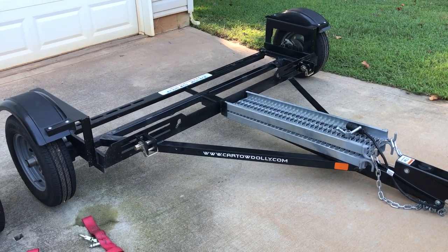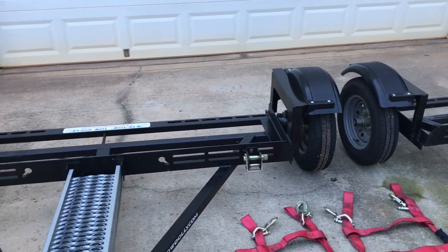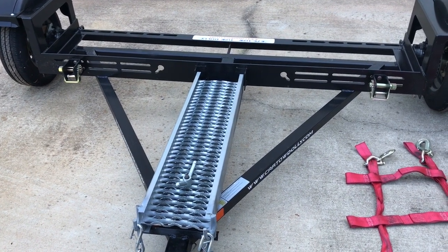By looking at these two tow dollies side by side, at first glance they may look exactly the same. But there are some slight differences between them.